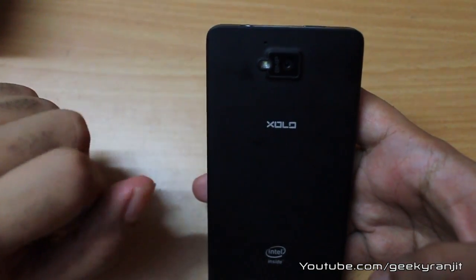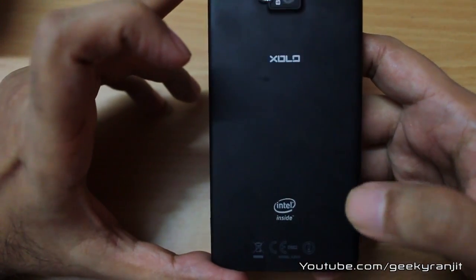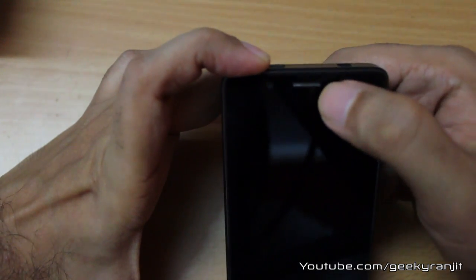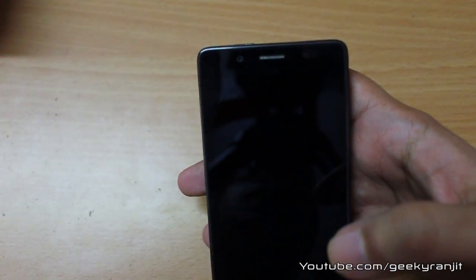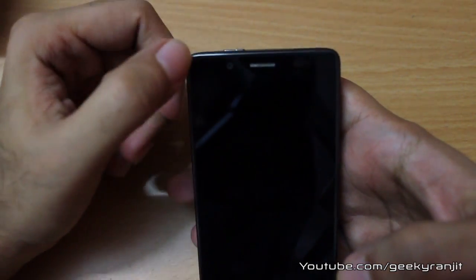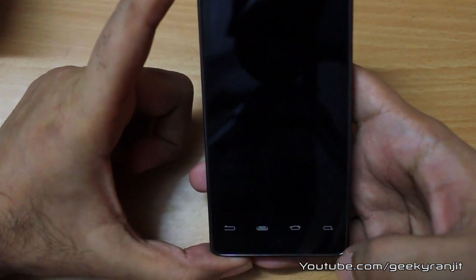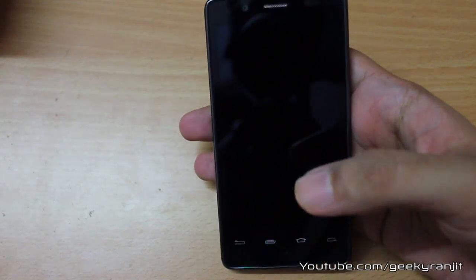Moving to the back, we have an 8-megapixel camera with an LED flash, the Zolo logo, and the Intel logo because it uses an Intel processor. On the front we have an ambient light sensor, proximity sensor, and a very good speaker — the call quality was excellent, I would rate it 10 out of 10, as good as some Nokia and Motorola phones. There is also a 1.3-megapixel front-facing camera and four touch-type capacitive buttons at the bottom.